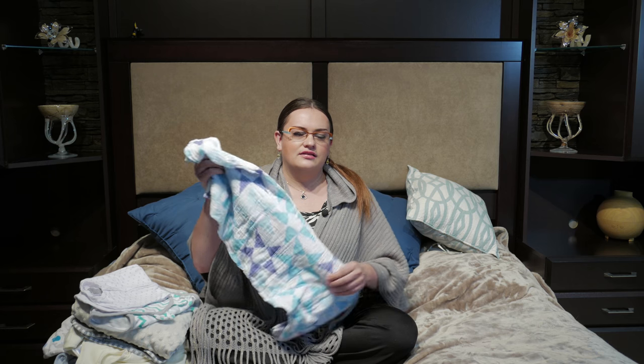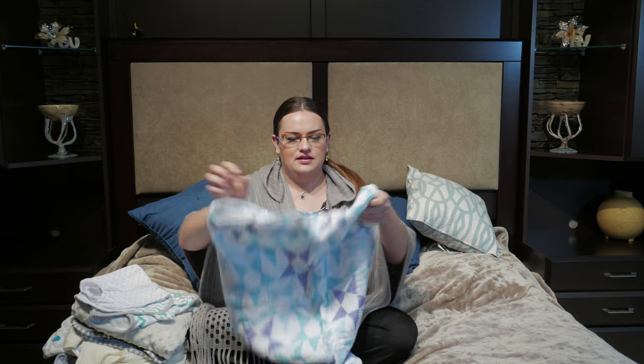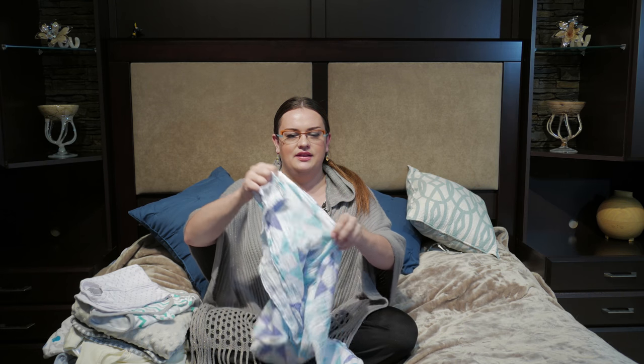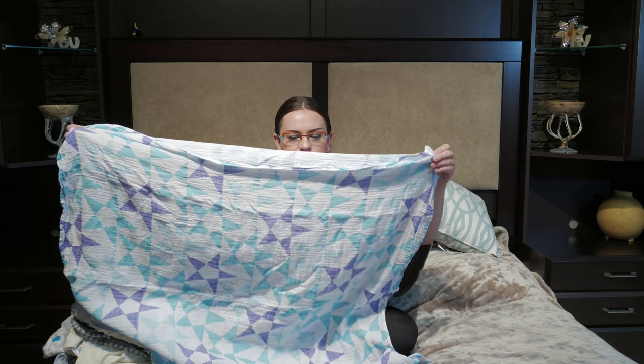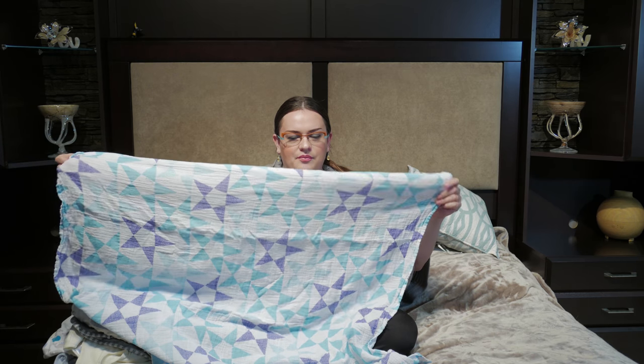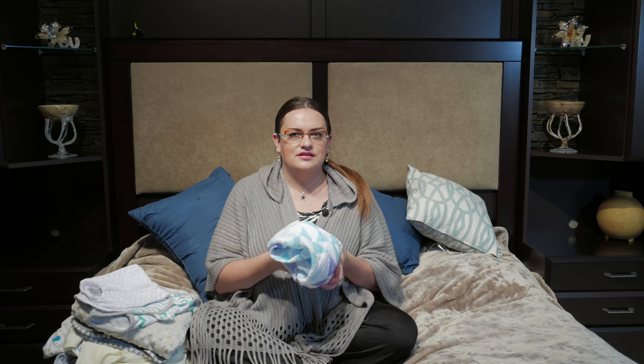The first thing everybody probably knows are these muslin blankets. They're like a receiving blanket but thinner and just really big compared to receiving blankets. You can use one of these to swaddle your baby in the beginning, which may be very useful. But once they start moving more and kicking their hands and arms around, they tend to get out of these.